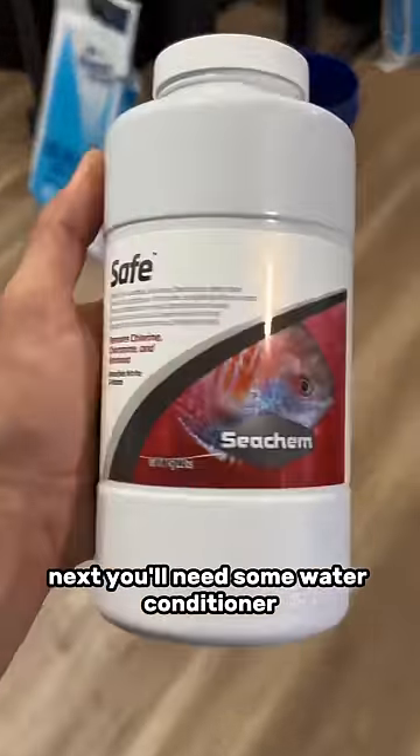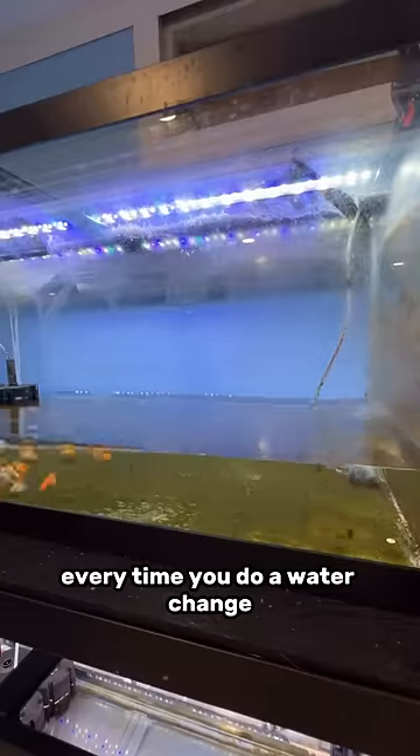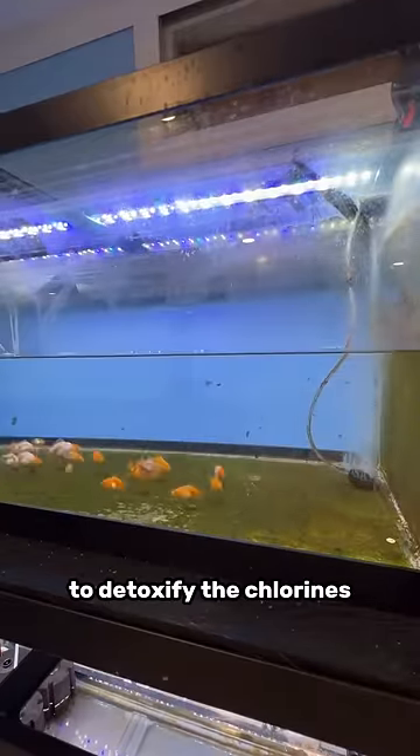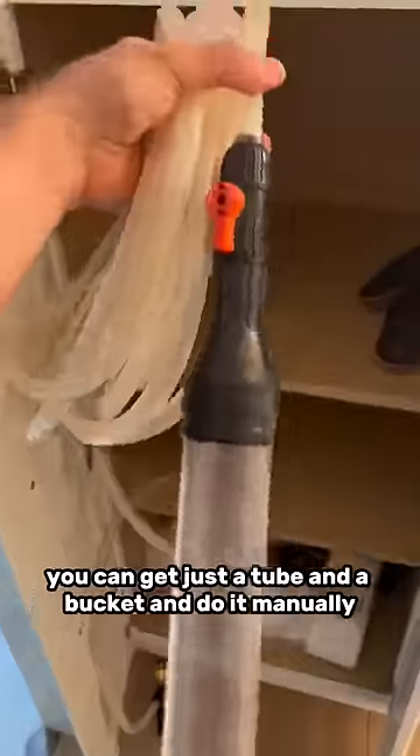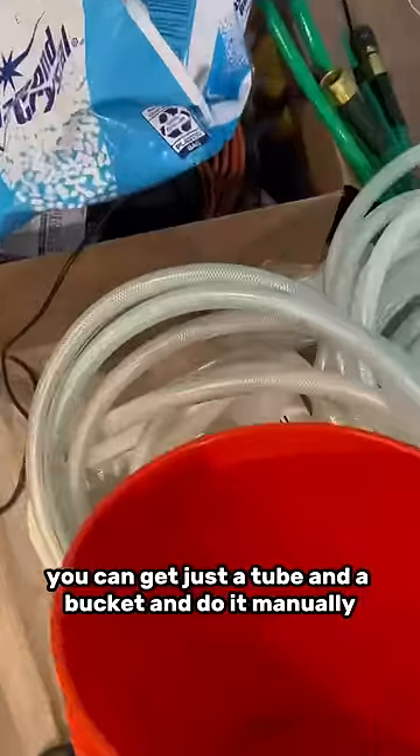Next, you'll need some water conditioner. You're gonna add this to the water every time you do a water change to detoxify the chlorines and chloramines that are in tap water. You also need a water changer, or if you wanna go the harder route, you can get just a tube and a bucket and do it manually.